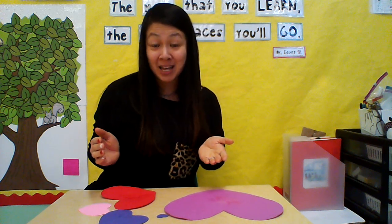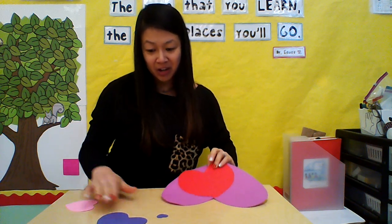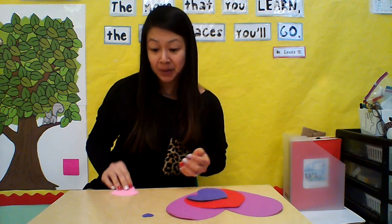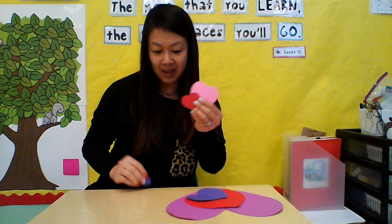Hello my friends, Mrs. Philippi here. Today we are going to make our concentric heart craft. Concentric — let's clap it out: con-cen-tric. That means we're going to do different sizes, going from the biggest all the way to the smallest. Inside your packet you are given three hearts with a paper clip, and you're going to get three different colors — big, medium, and small — from your pile of hearts used for the attribute game. So we'll have six hearts all together.